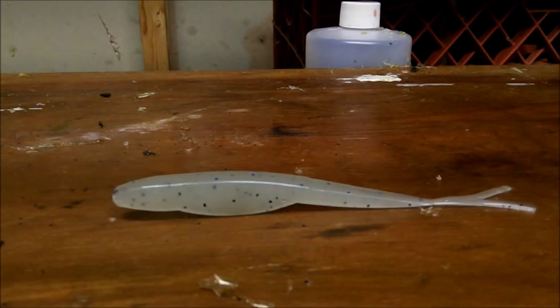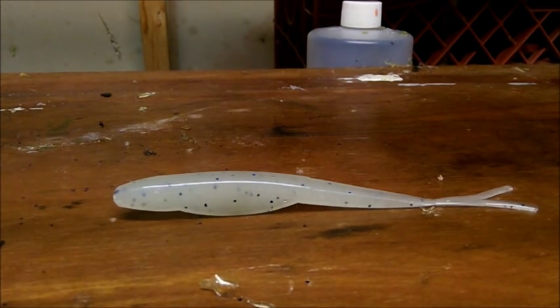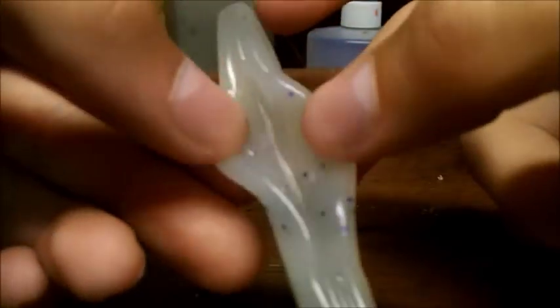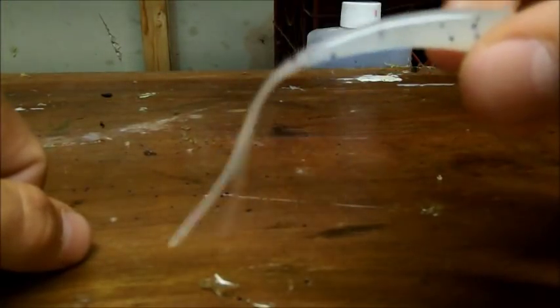On to the next bait — something I've been working on for a while. I've always been searching for a fluke mold that's different. A lot of people sell the same kind of fluke, but I wanted something as close to my original jerk minnow as possible. It's called the Jerk Minnow and it's in an injection format. It has everything I want: a deep hook slot, a nice fat head so you can rig it with a screw lock or extra wide gap, and a tail with a joint-like taper that gives it tons of action.